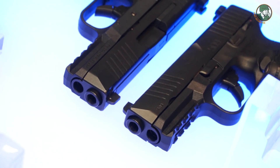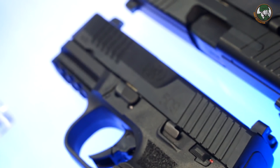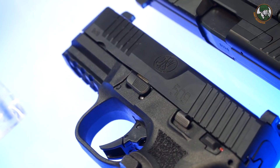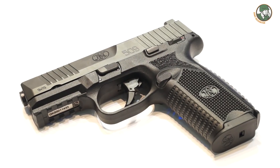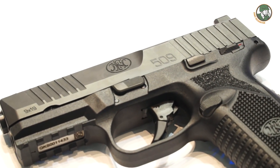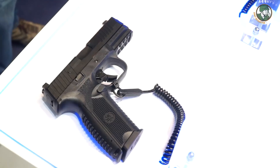We are presenting the FN 509 pistol, which was presented to the American MHS Modular Handgun System. The FN 509 is here for the first time on our booth, and we are presenting both versions — with manual safety and without manual safety.